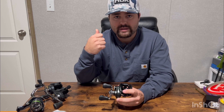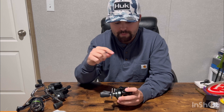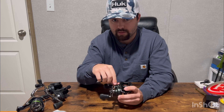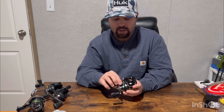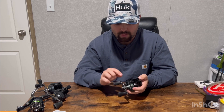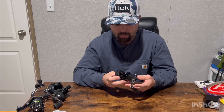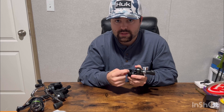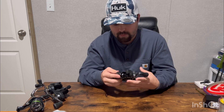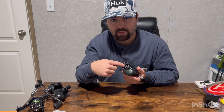The next knob is the tension knob, and this controls how fast the spool is going to spin — it matters when you're casting whatever bait you're using. This reel actually has two brake systems on it; some reels only have one. You've got a tension knob, then for the brake systems you've got an external brake system with little numbers on it, and inside the reel there's an internal brake system as well.